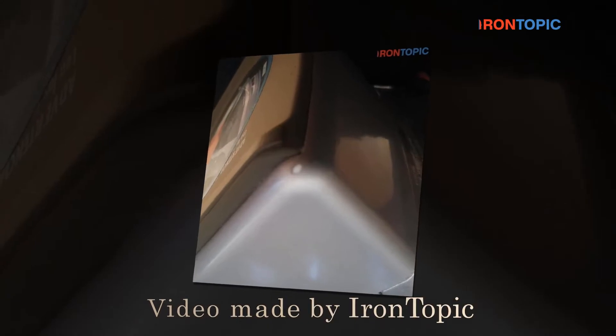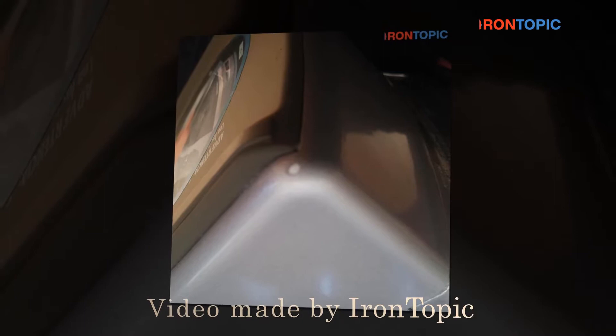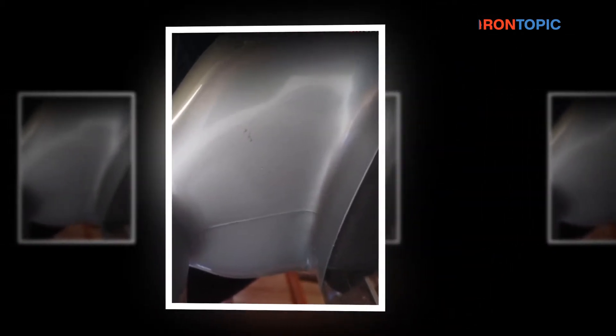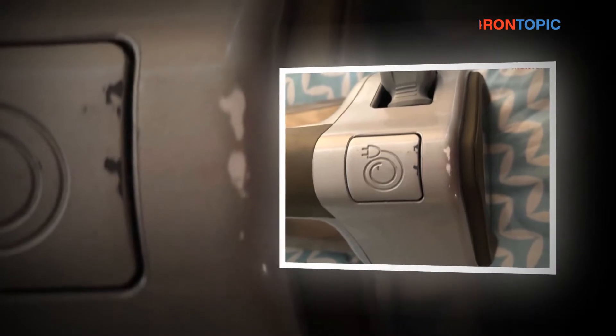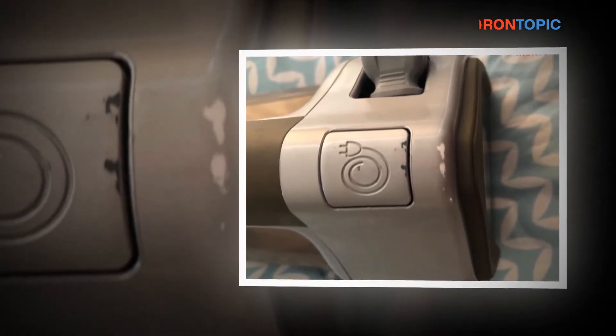Hi everybody and welcome to the IronTopic.com YouTube Channel. Today we're going to be doing a review of the Hamilton Beach Steam Iron 19805, 1500 Watts. It is a vertical steamer for clothes with a scratch-resistant Durathon soleplate, 1500 Watts, XL 10-foot cord, 3-way auto shutoff, anti-drip, self-cleaning, in gray. Model number 19805.